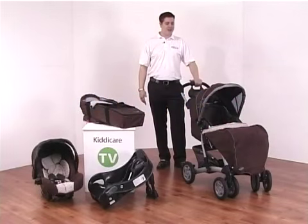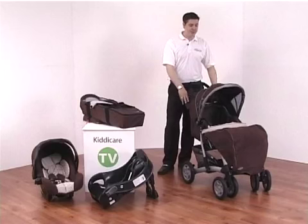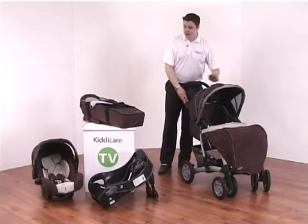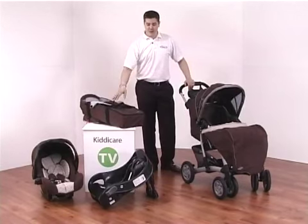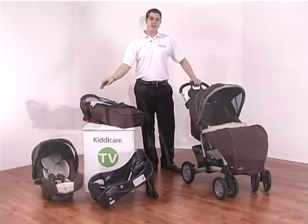Introducing the Graco Quattro Tour Deluxe TSB. As part of the package you get the pushchair including the apron, the soft carry cot, the Graco Junior Auto Baby safety base, and also the Junior Auto Baby car seat.